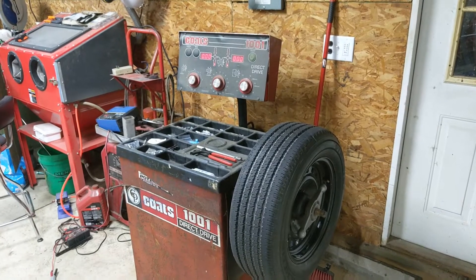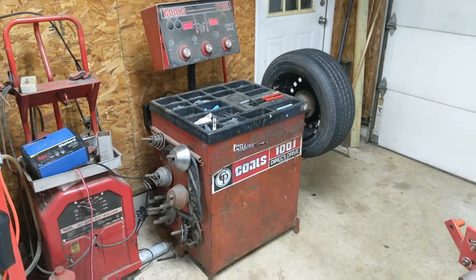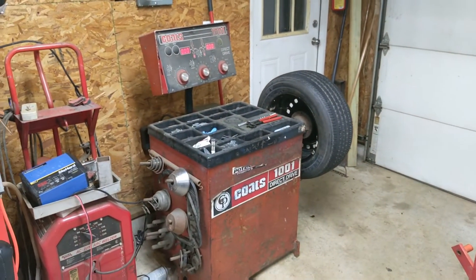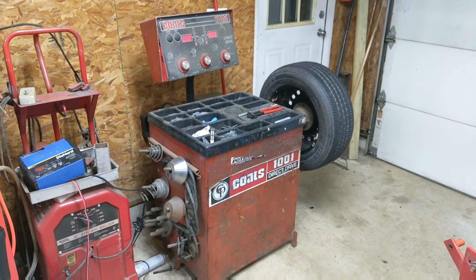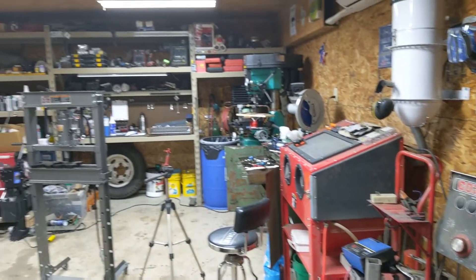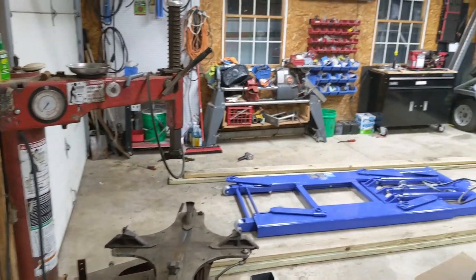The question going through everybody's head is probably: what does this guy do that he needs a tire changer and a balancer? Not really a whole lot — I just found myself changing a lot of tires, got tired of paying shop prices, and realized I could buy this equipment, do it myself, save money in the long run, and maybe pick up a few extra bucks changing tires for people. If you dig around you can find these machines cheap if you're patient and watch the market. On this channel I normally focus on building things and doing things yourself, so like and subscribe — maybe you'll find a project that interests you.